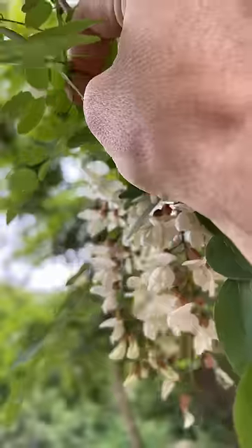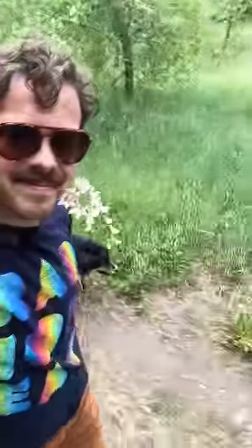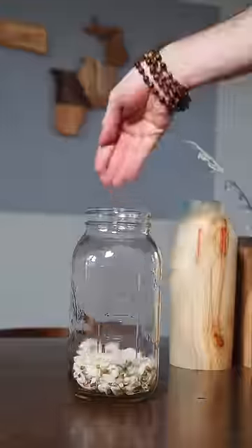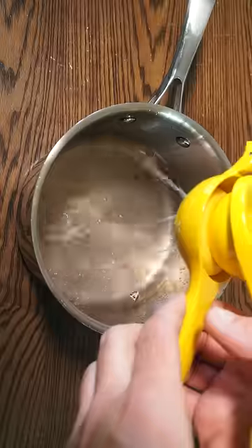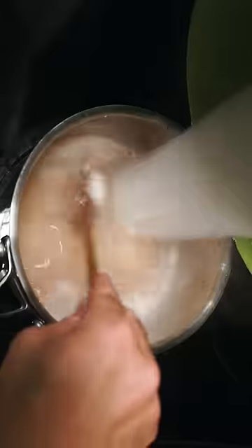These are black locust blossoms. They're edible and I'm going to take some home and use them to make jelly — starting by putting the flowers in a jar and adding boiling water and letting that steep overnight. Then I'll use this black locust blossom tea as a base to make the jelly.